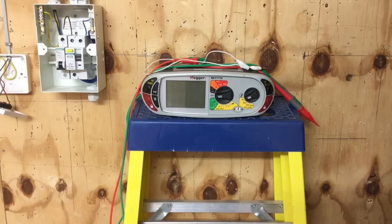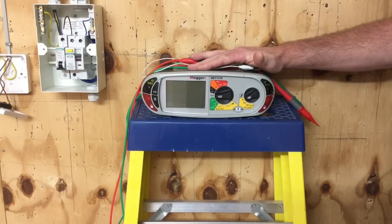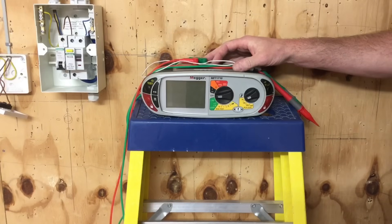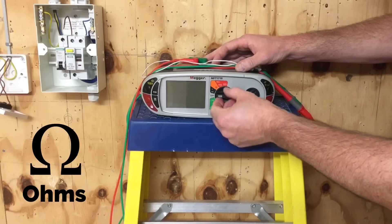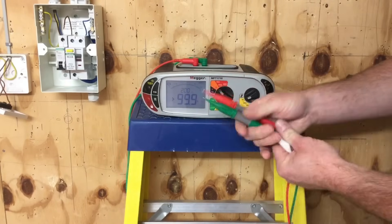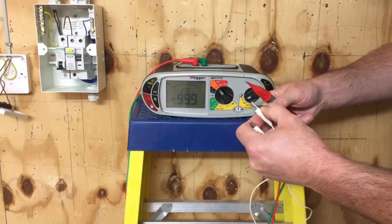Before we carry out the test, we need to get the meter set up correctly. We've got our Megger MFT multi-functional tester and as we're measuring the continuity of the CPC - in this case R1 plus R2 - continuity means we're measuring the resistance of the conductor, so we're going to flick it to the ohms scale. We need to remove the resistance offered by the leads themselves and the crocodile clip, so we link those two together with the crocodile clip.